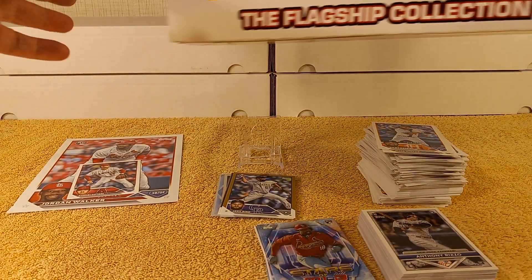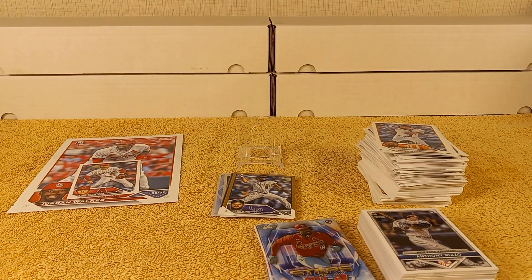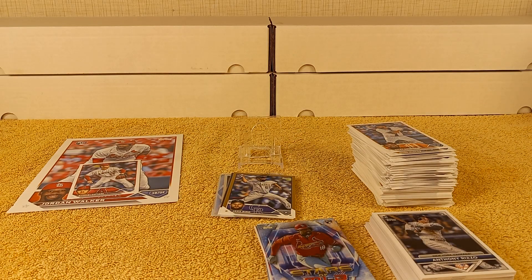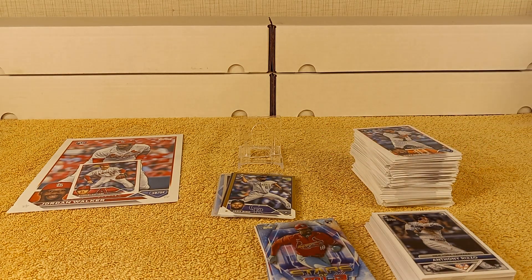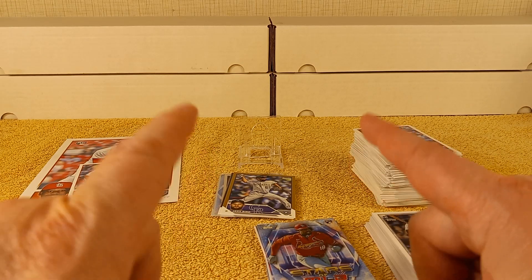Thanks for watching my 2023 Flagship Collection massive box break of Series 1, Series 2, Update Series, and exclusive packs — all kinds of stuff in here. Stay tuned for more — every other video will probably be that until it's exhausted. That's value — really fun rip for $33.99. I'll see you later.